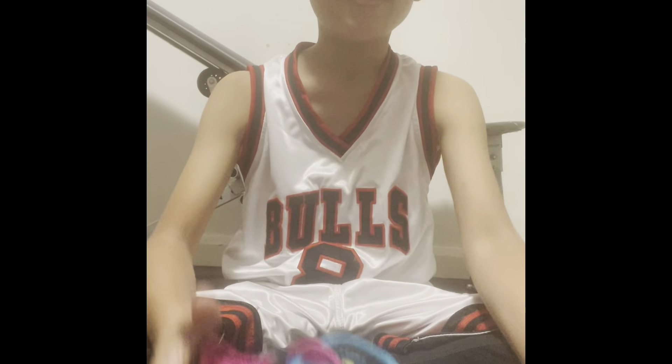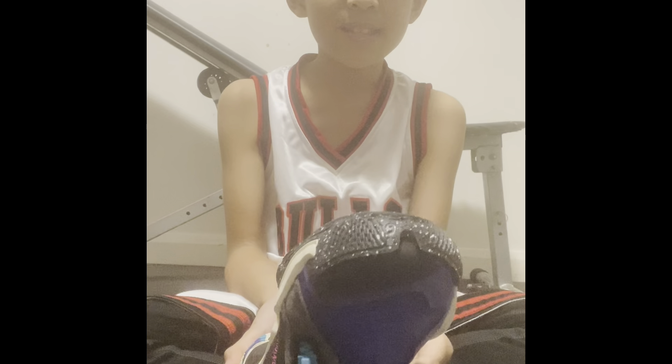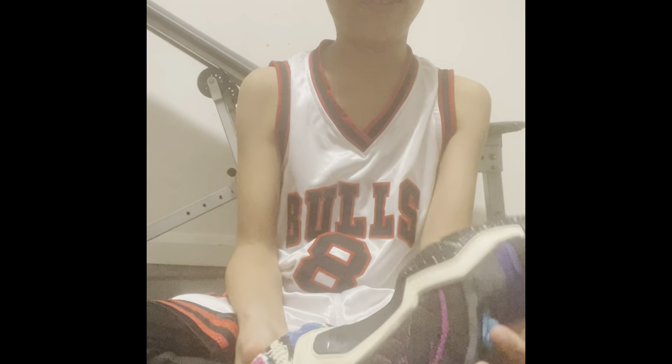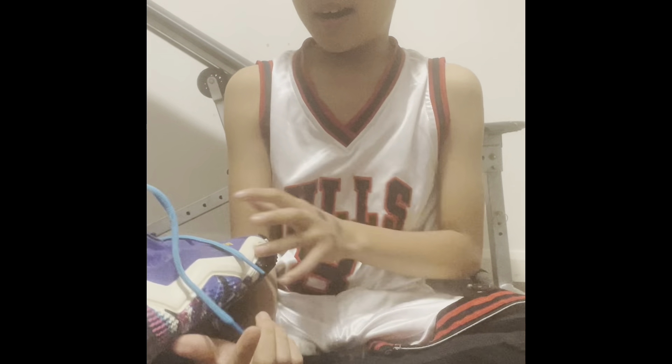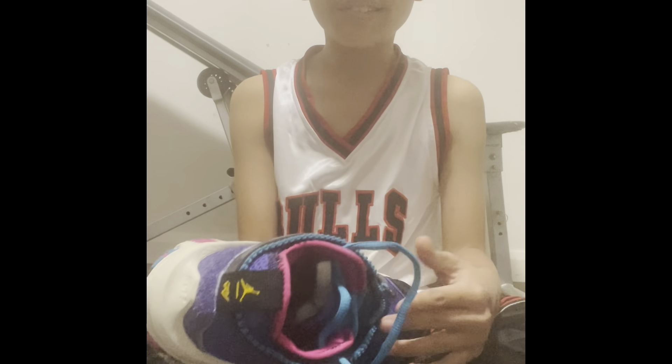I really like the articulation on the shoe, and whenever I'm jumping I don't feel pain. So yeah, these basketball shoes are really good.